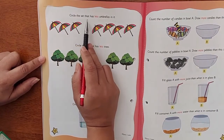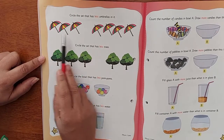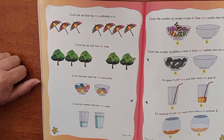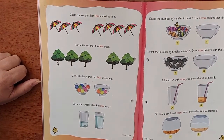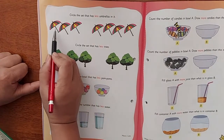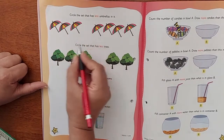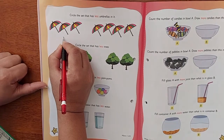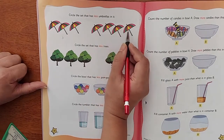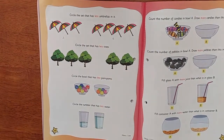Circle the set that has less umbrellas. So you have umbrellas over here, children. You're going to count and circle which is less. You need to circle only the one which has less umbrellas. Shall we count? One, two, three — we have three umbrellas here. And over here, one, two, three, four — we have four umbrellas.